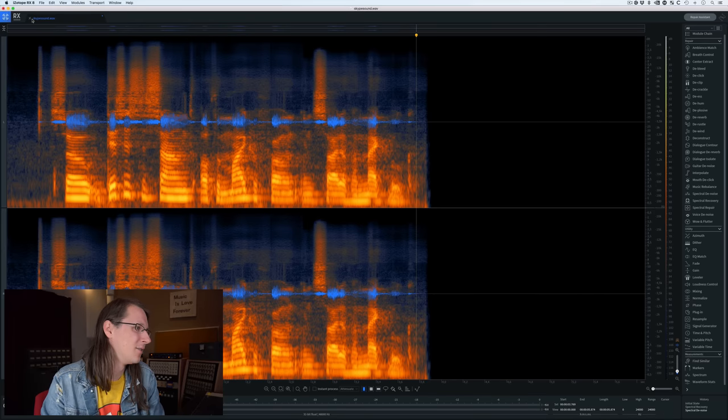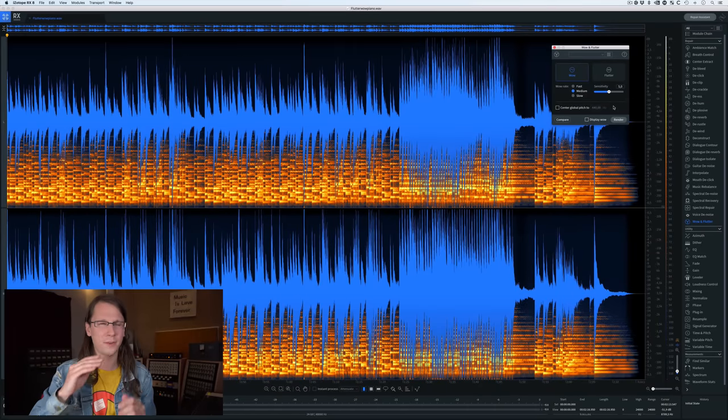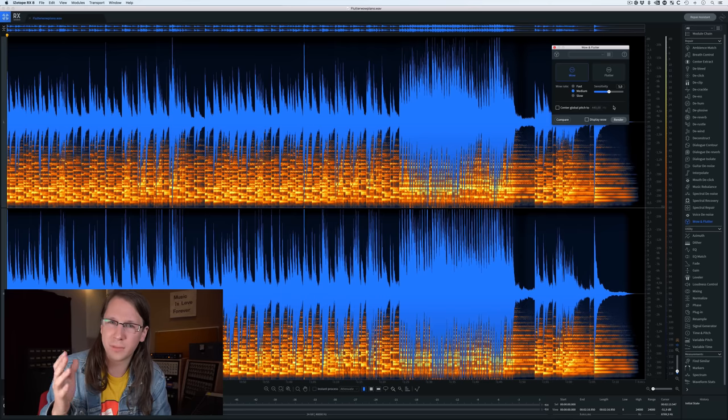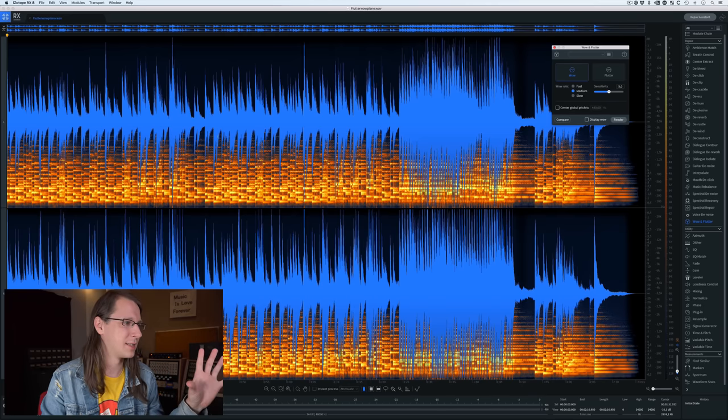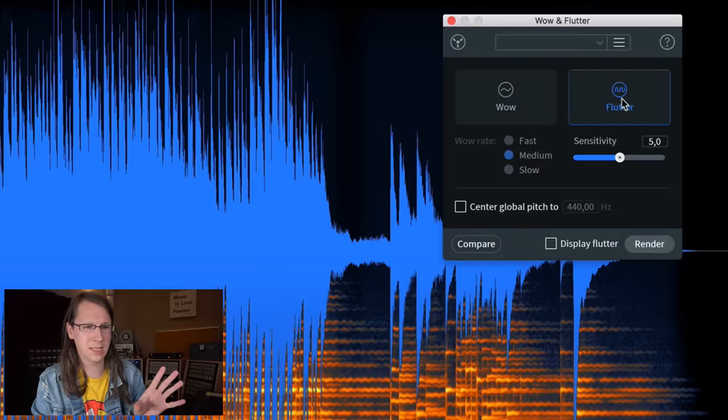Another thing I'm really excited about is the new Wow and Flutter feature. For people who don't use real tape machines, you may have seen these features in plugins. Flutter is the inconsistency of the capstan motor that causes the pitch to go up and down quickly — most tape machines have this at a pretty high oscillation frequency. Wow is also a tape machine thing — I think it's a volume instability issue. You can hear this best on piano, and I have a piano track with some flutter and wow in it. It's actually pretty bad.